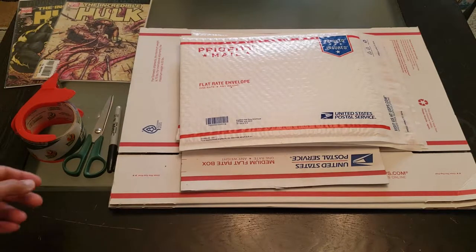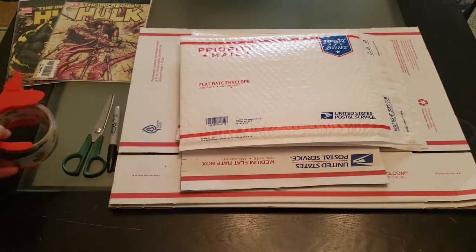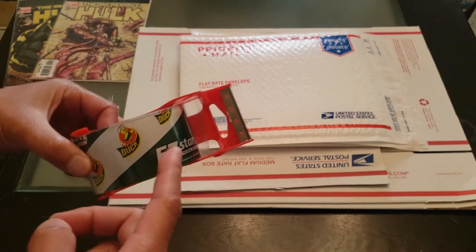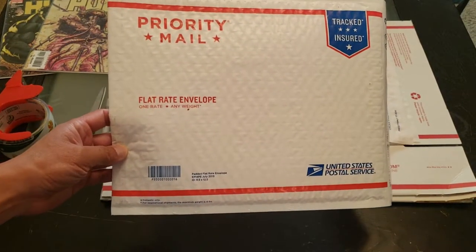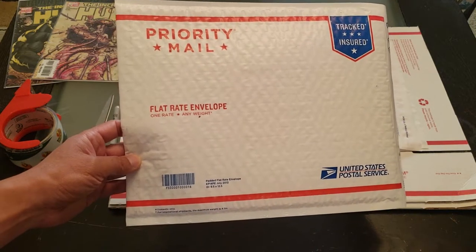So here are the tools that you need: scissors, Sharpie marker, duct tape. And I like to use the USPS flat rate envelopes. Trust me, flat rate is a lot cheaper than getting it weighed. I like the padded envelope.